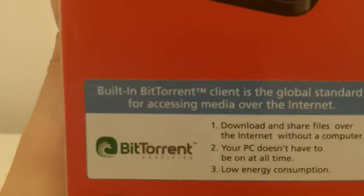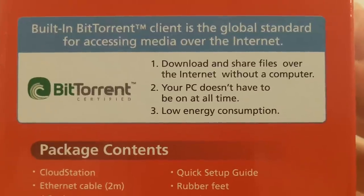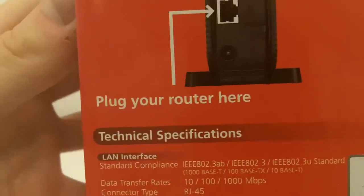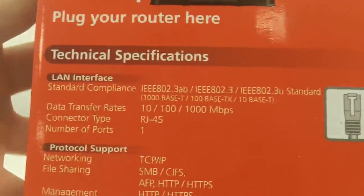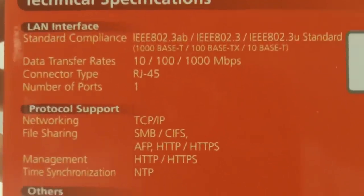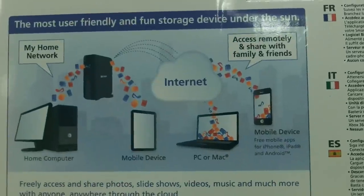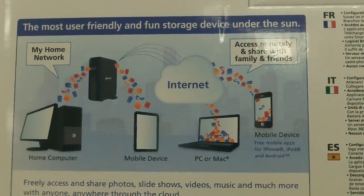On the side of the box you've got the built-in BitTorrent client and package contents as well. On the other side of the box it tells you how to plug your router in and it's got some technical specifications. On the back there's an application diagram and it says it's the most user-friendly and fun storage device under the sun.